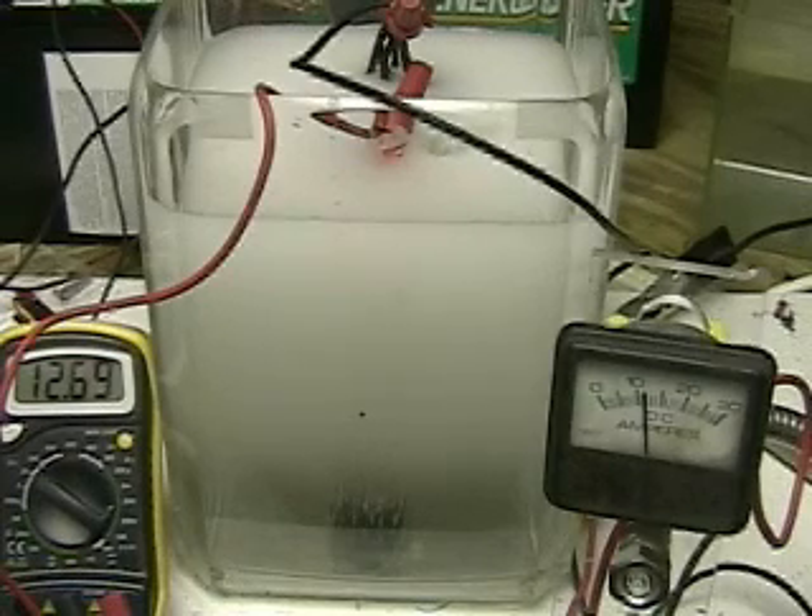We are two minutes into the test. The battery voltage is still dropping. The amperage is staying approximately the same. Again, this is tap water — there are no electrolytes in it. The cell is five and a half by three inches, separated by non-conductive washers. They're stainless steel. So far the test is running smooth and the water is clear.